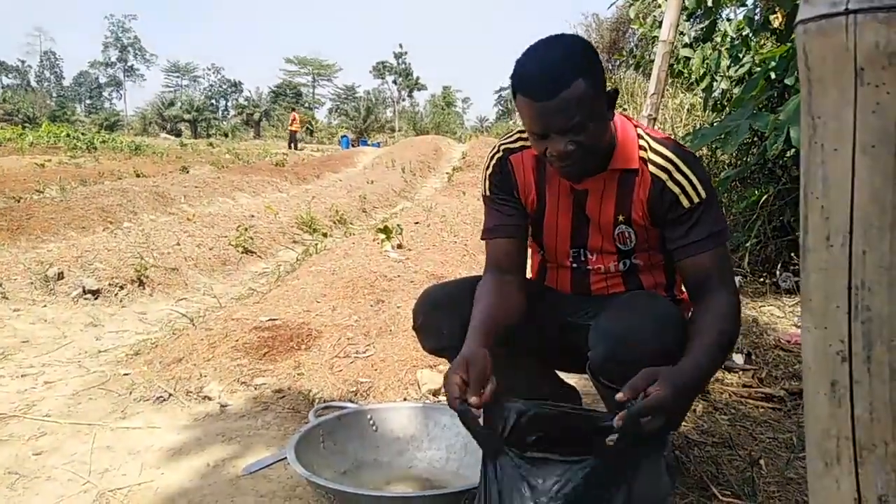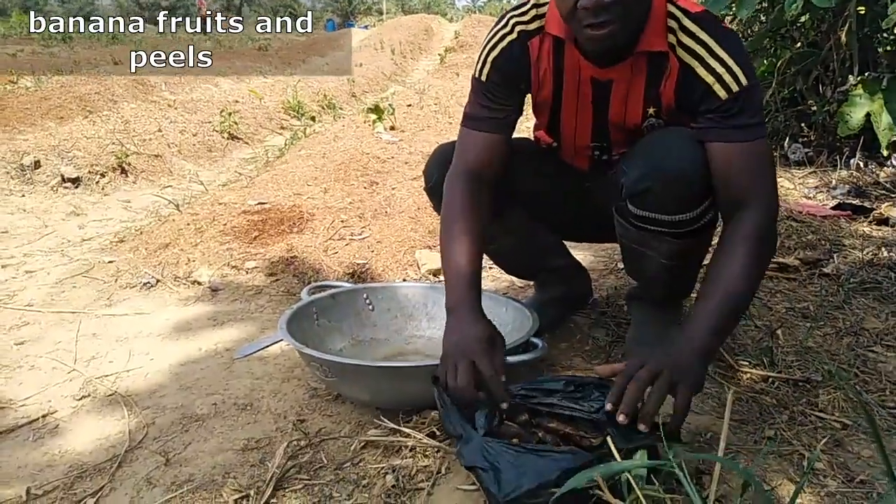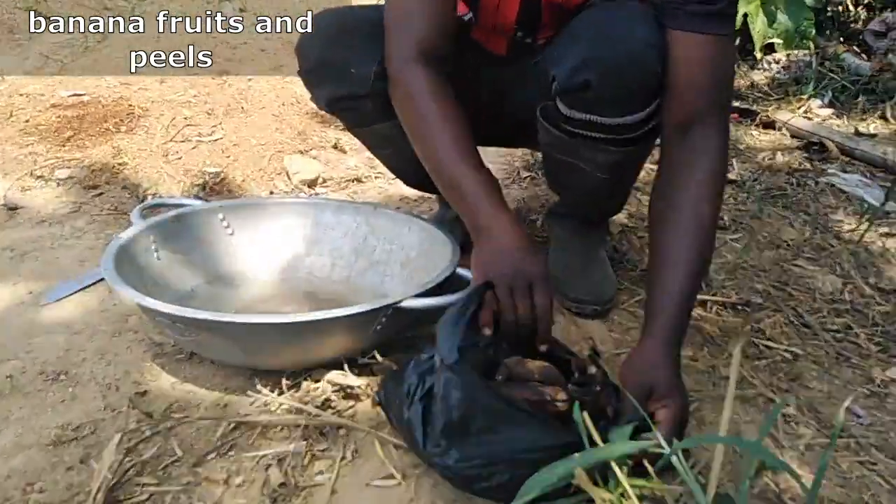So this is what we have. We have banana. This is raw banana in the state of decomposition.